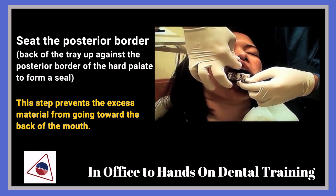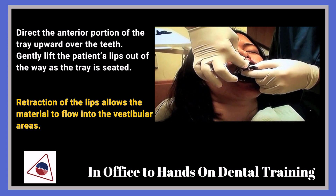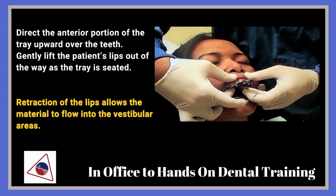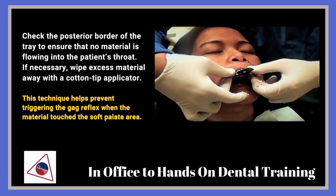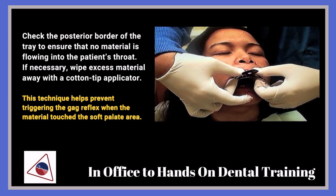Start from the back and relax the lip, then pull the upper lip out. Make sure that you're holding the lip down and the tray at the same time.